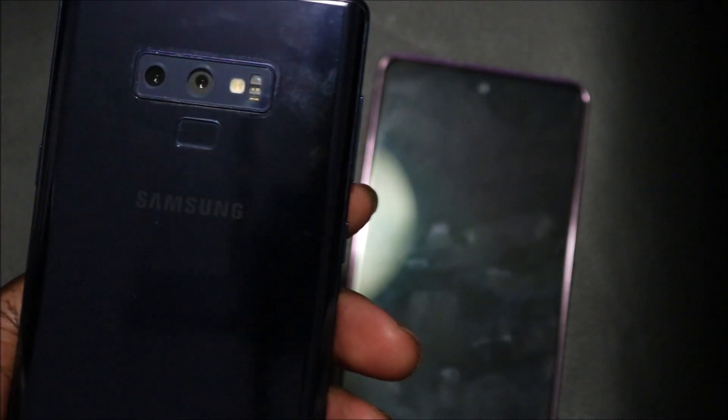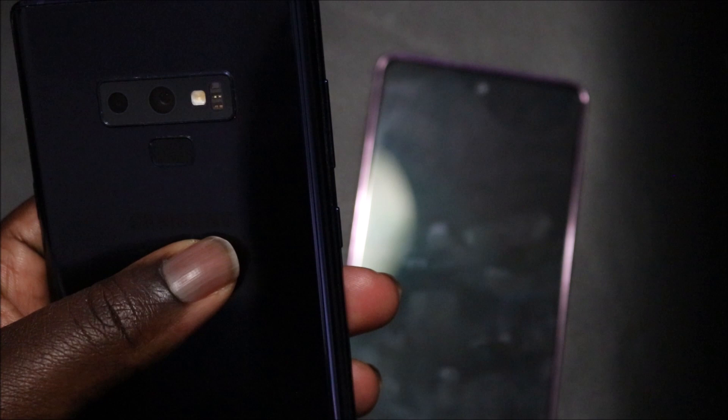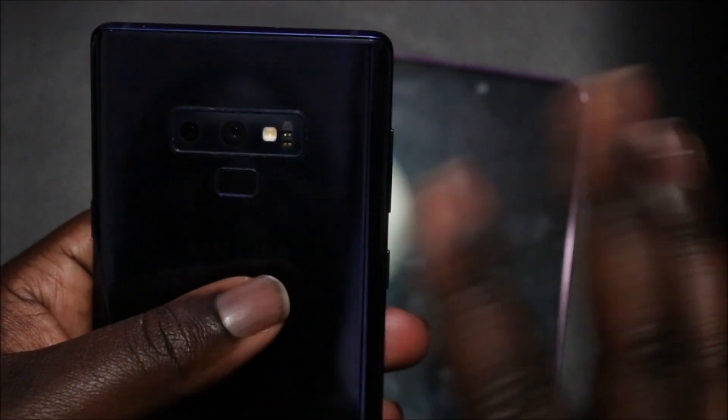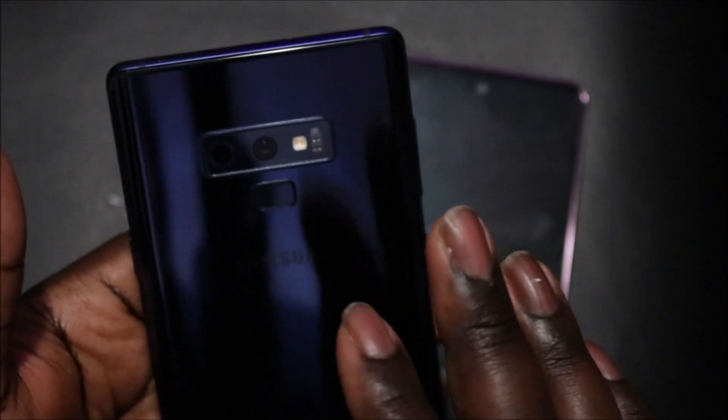From two years ago it still looks great up till now — no screen burning. At the back of the phone you have your fingerprint scanner and two cameras: a 12 megapixel main camera and a 2x telephoto. It also has a heart rate sensor, blood oxygen sensor, and the full S Health sensor suite.